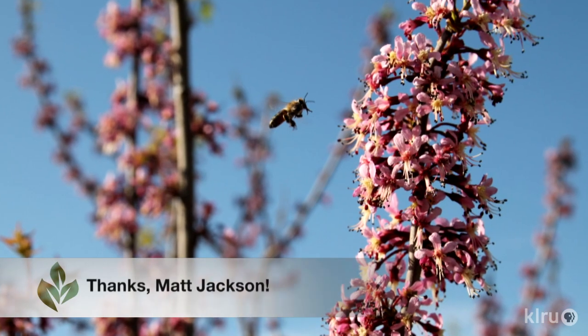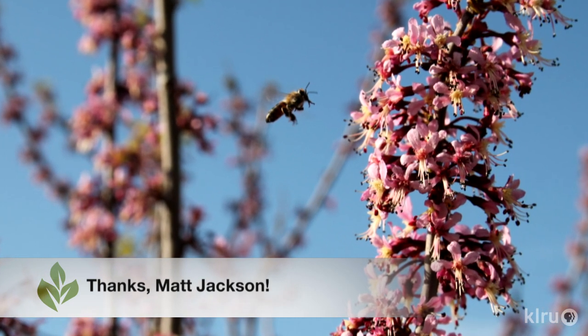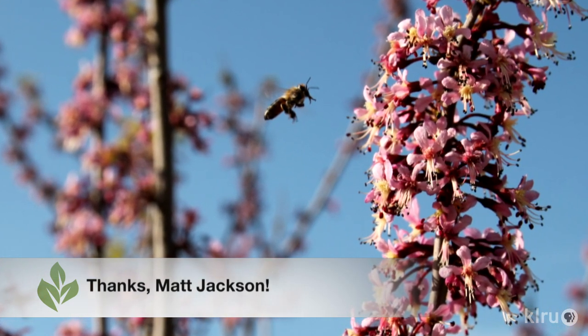Our viewer photo this week is from Matt Jackson, who caught this very happy bee on an early blooming Mexican buckeye. Thanks Matt!